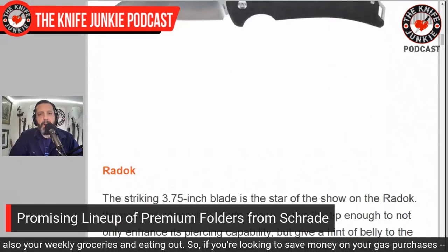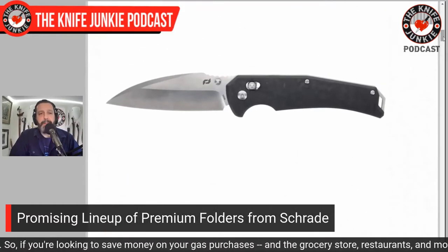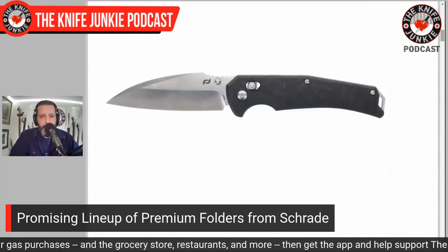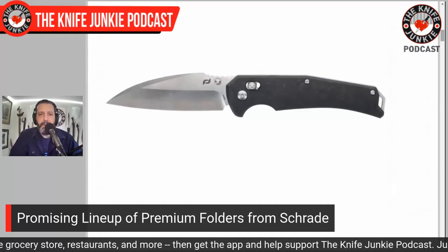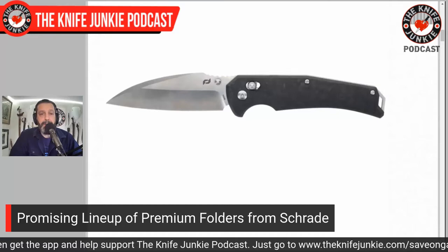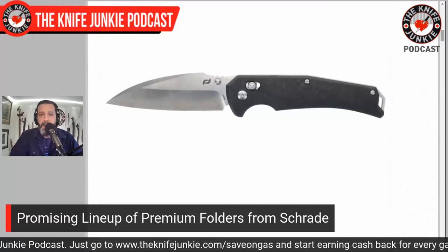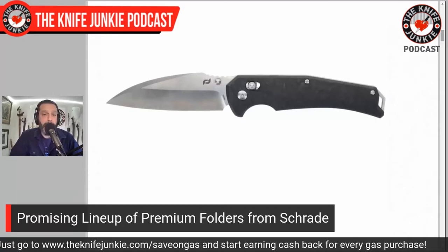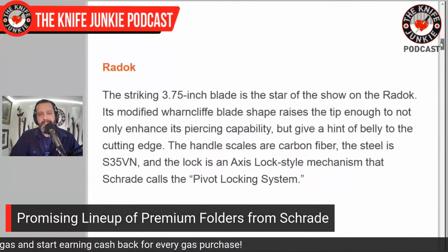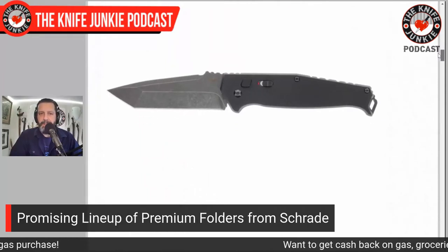Sometimes it's difficult to just spring onto the scene with high-end materials — maybe you have to earn the public trust again with lower-end materials, prove that you can do what you say, and then graduate into something like this. I love the look of this knife; I want to check this out. The Radoc is 3.75 inches — how beautiful is that?